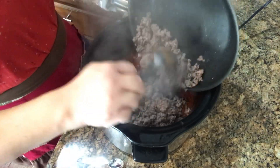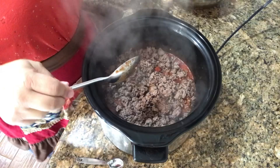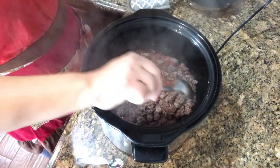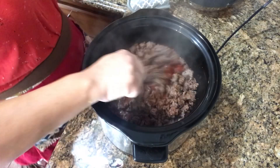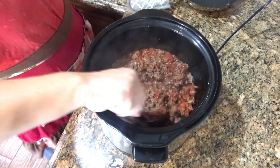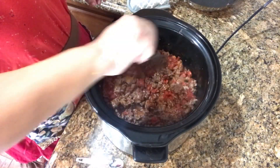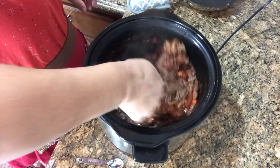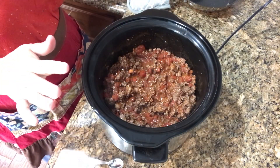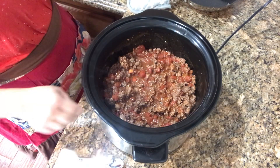We're going to give this a good stir with all that yumminess in there, then add our meat and that's it. We're going to put a lid on it and cook it on low for six to eight hours. Now if you like beans — which my family does not, and I'll show you a secret in a little while — you could add a can of beans in here as well. This is already smelling so good. The long cooking time in the crock pot is just going to make everything really soft.